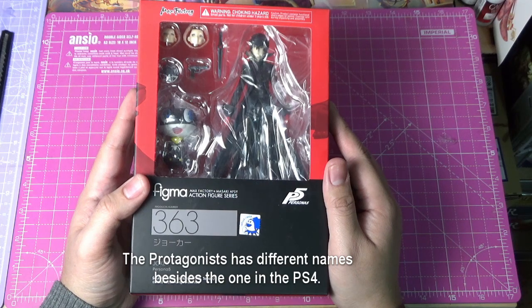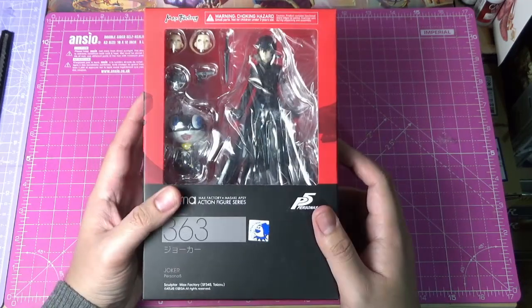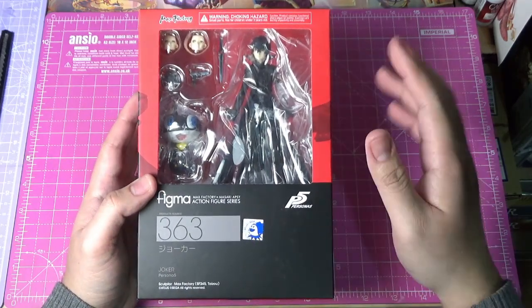In Dancing All Night, he's Amamiya Ren, as well as in the animation. In the video game, you could actually change his name to whatever you want. So this is simply his Kaito mode.